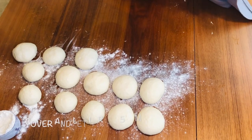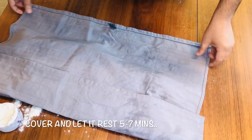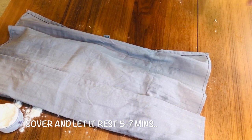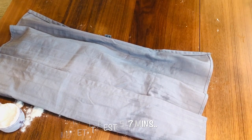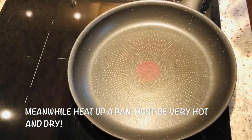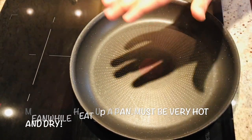Cover them with a kitchen towel and give them a rest for about five to seven minutes, then we will roll them out and cook. Meanwhile I'm heating up my frying pan — I'm going to cook the breads here, so make it super hot.